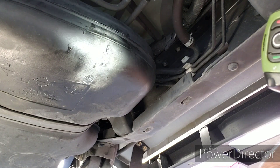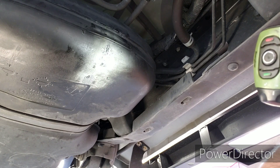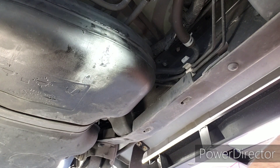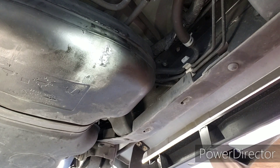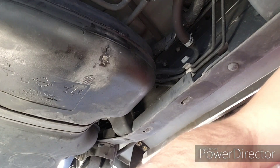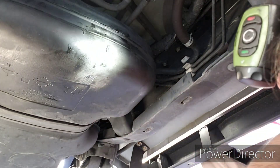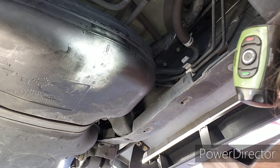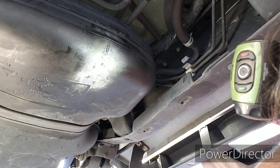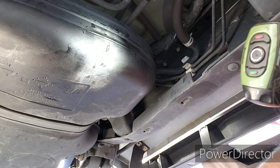Only time will tell as to the strength of this repair, but for now it sure beats an $1,100 dealer bill to replace the fuel tank. If it starts weeping again, I'll post any updates — good, bad, or indifferent. I hope this helps out somebody that wants to fix their own fuel tank. Let me know if you have any suggestions as to any way I could have done this better. I know that using the plastic bottle was maybe a little sketchy in some people's minds, but it's what I had available at the time and I wanted to get this fixed.